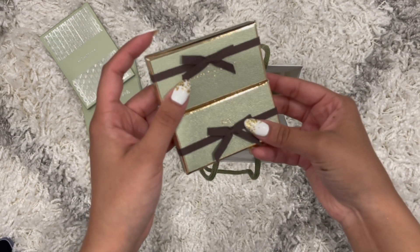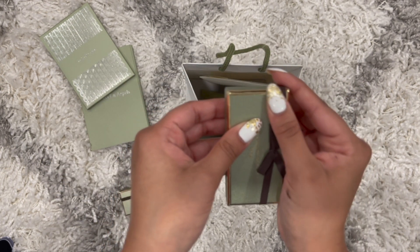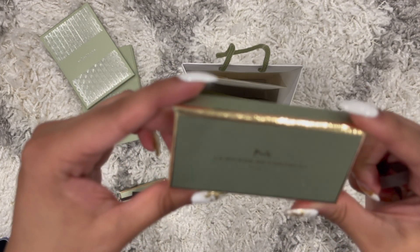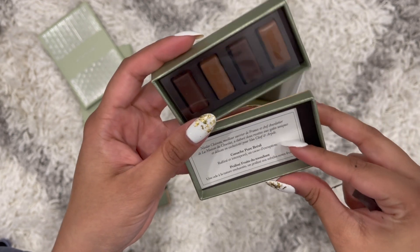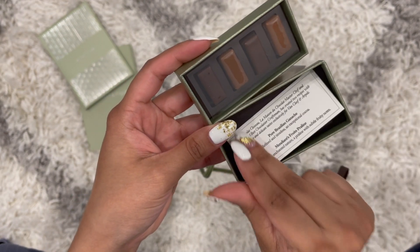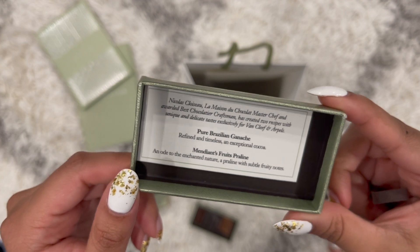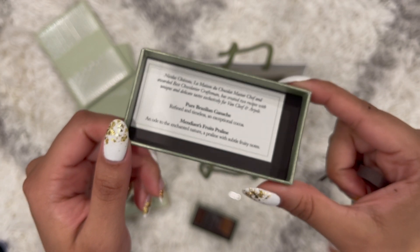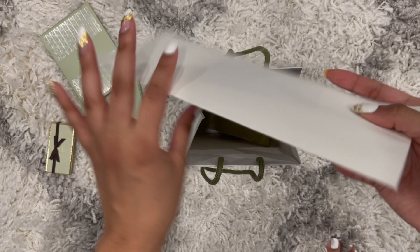Along with the order came these cute little chocolate treats. Let me open it and show you guys — they're both the same thing but so cute. It says L'Amazone du Chocolat, there are four pieces of chocolate. The two flavors are pure Brazilian ganache and fruit praliné.